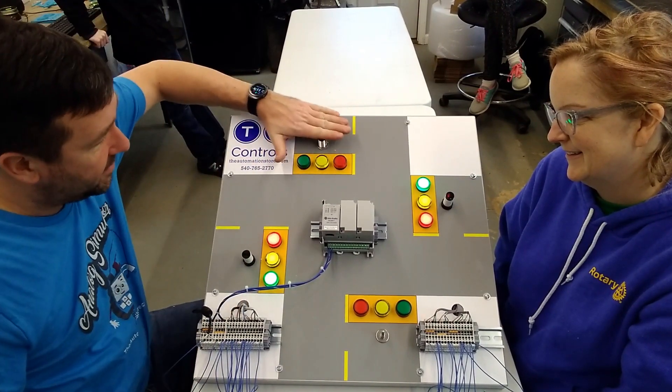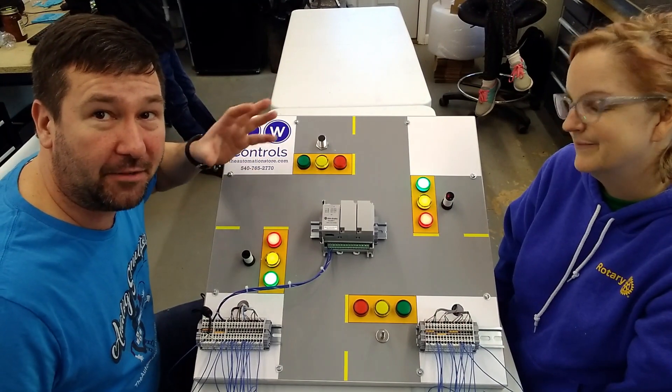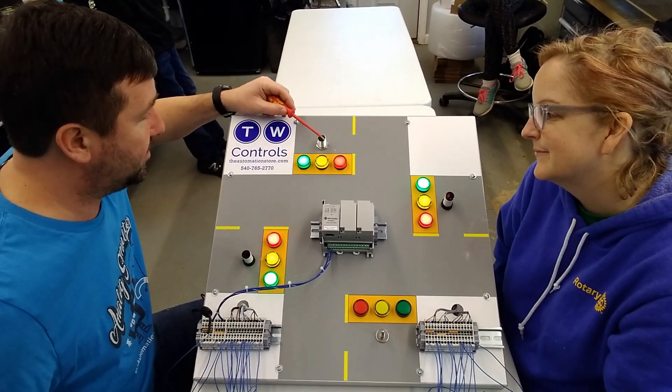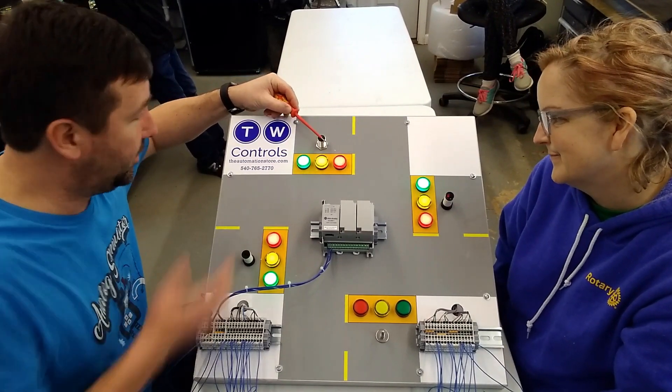This one you can see I touch on it and nothing happens. That's because my hand doesn't have enough metal in it to collapse the magnetic field. But if I take something such as my screwdriver, you can see that it will collapse the magnetic field and turn the lights on.